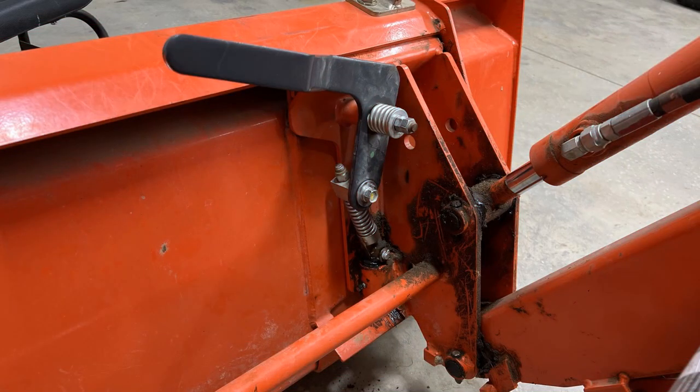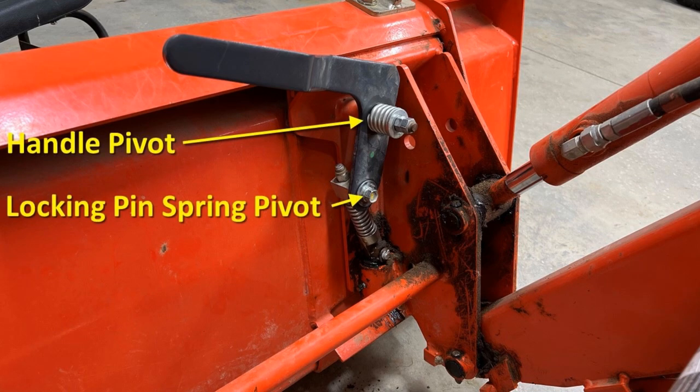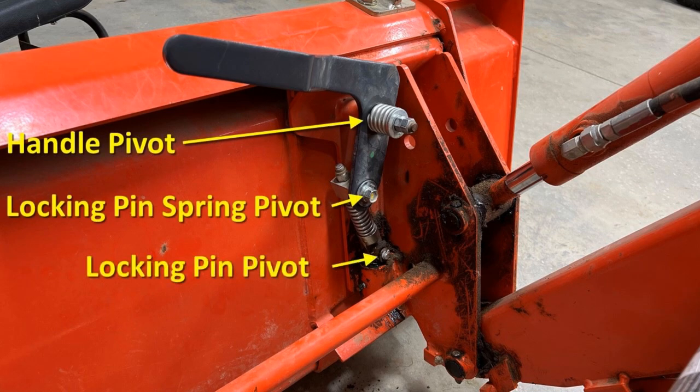There are three other places that don't appear to be lubricated from the factory on my quick attach. They are the handle pivot, the locking pin spring pivot, and the locking pin pivot. To lubricate them well, some disassembly is needed. Once or twice a year should be often enough.